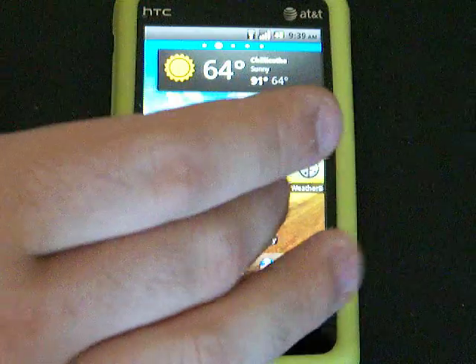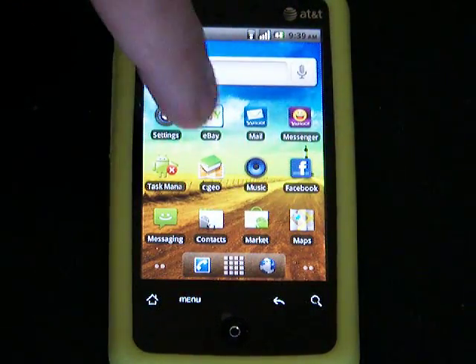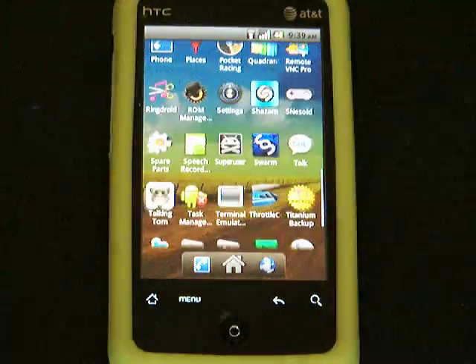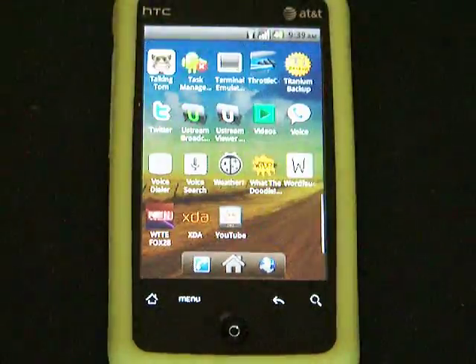Sorry, I got a cold. The phone is relatively snappy. There is a cool little launcher. As you can see, it is pretty much...